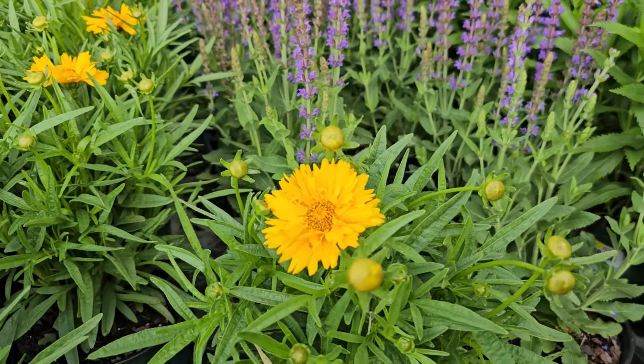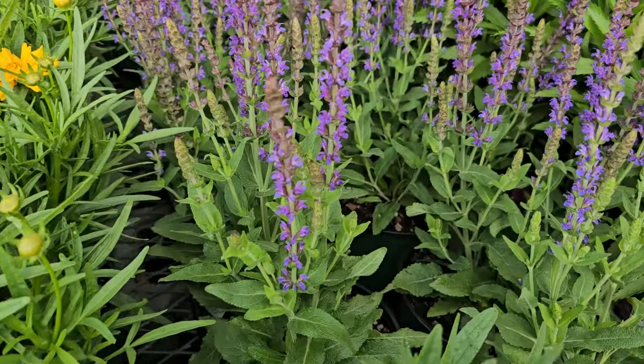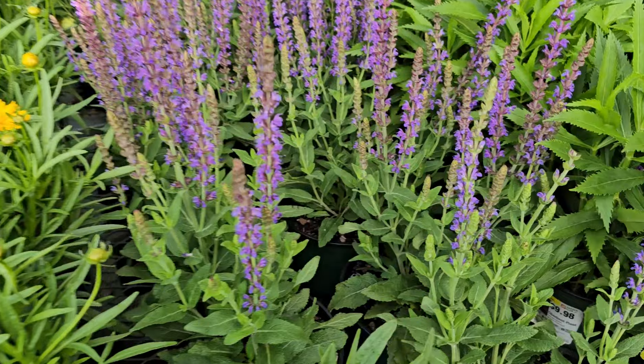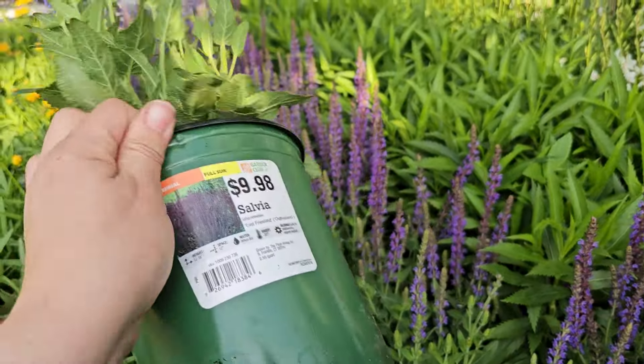The great thing about coming to garden centers at different parts of the season is that they will continually get plants throughout the growing season. So you can keep adding things to your garden that are on sale at that particular point so that you have flowers blooming all season long.